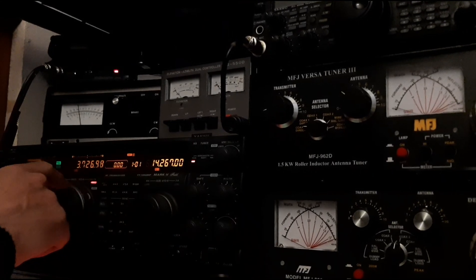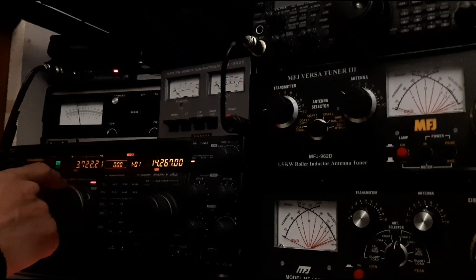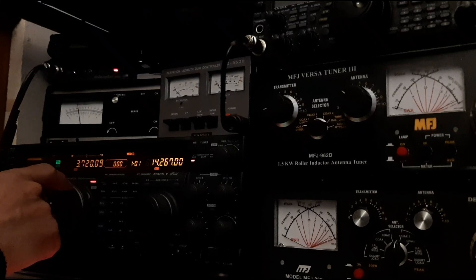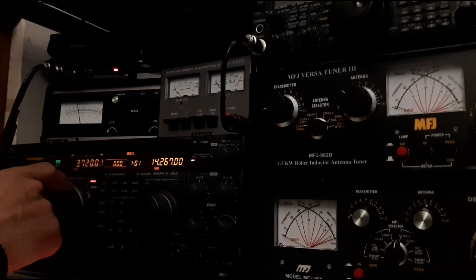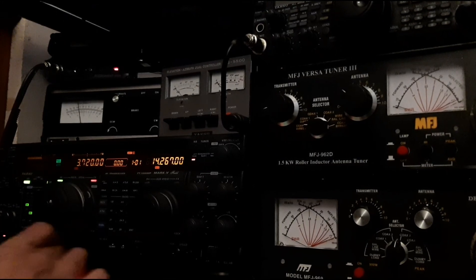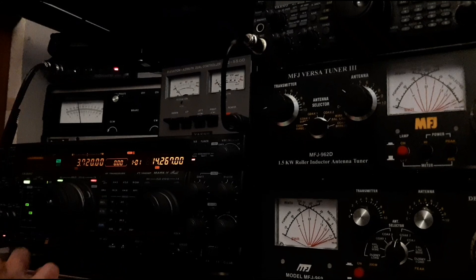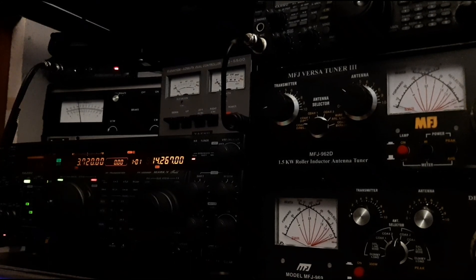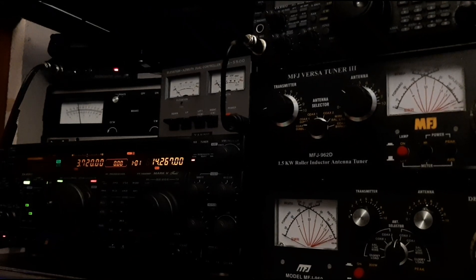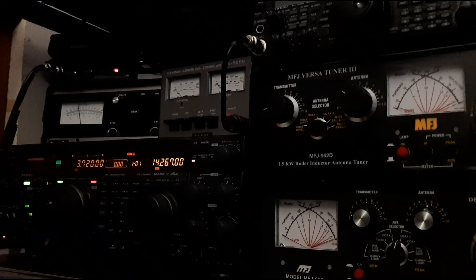Mike Zero Italy Kilo Sierra — 5-9 Juliet Kilo Sierra. Mike Zero Radio Yankee Bravo X-ray, got a quick call. Golf Bravo Yankee X-ray, thank you — 5-9 India Oscar 9-3 Charlie Uniform. Sorry about the QRM, your 5-9 Juliet Oscar. Which is also South, they're also South.